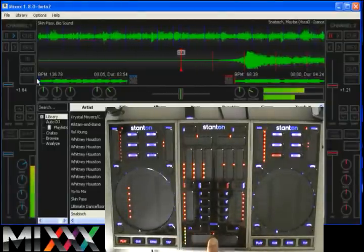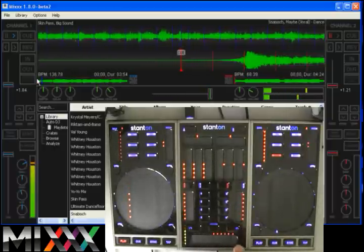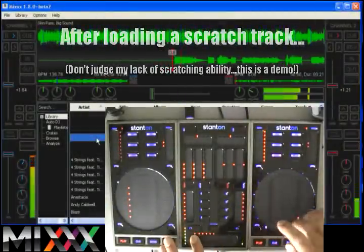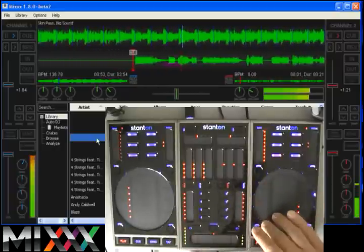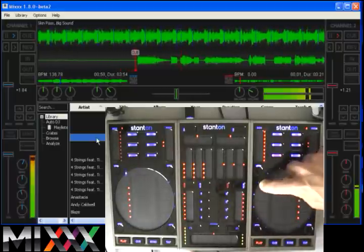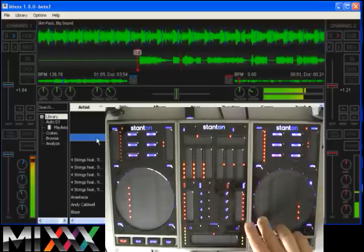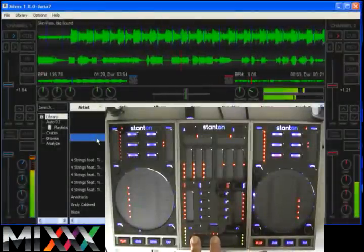Of course, we've got the crossfader here with the touch effects. This is like a perfect crossfader — it's positionally accurate, so as you can see, no sticker drift with the lights.